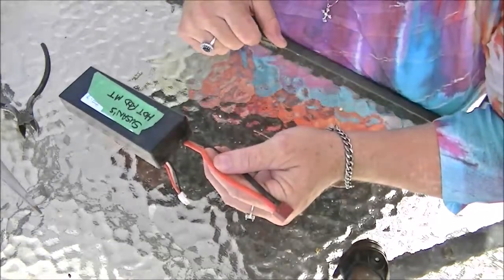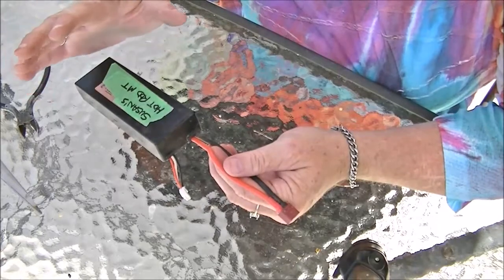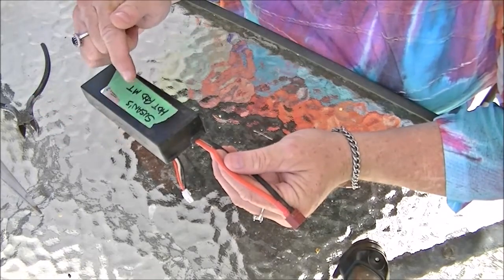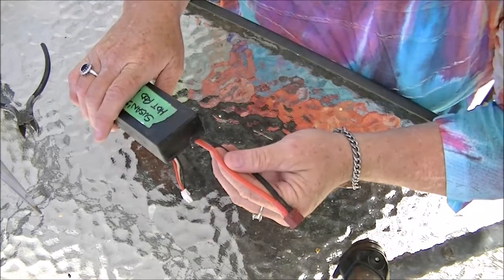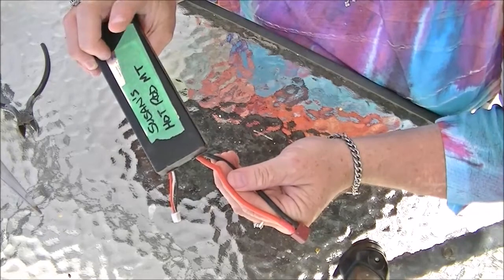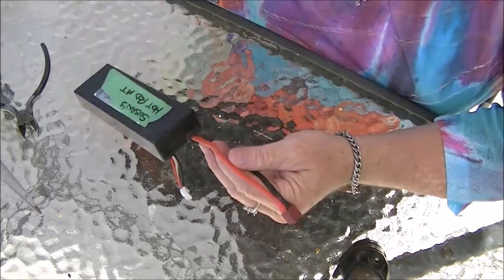Hi guys, Susan here again. I just learned how to do something so I thought I'd shoot a quick video to show you guys. I'm sure there's lots out there on the net showing the same thing but I wanted to do my version of it. I just did a bash with my HSP 88046 brushless pro — my hot rod mountain truck monster truck — and I popped my battery. It puffed, broke the case open, and it's done.